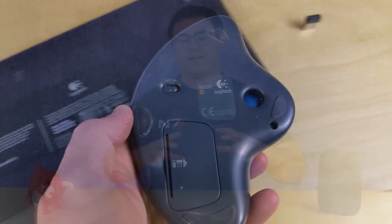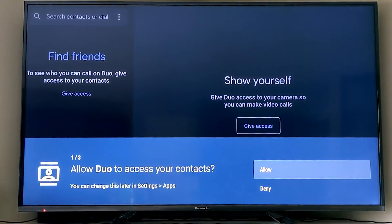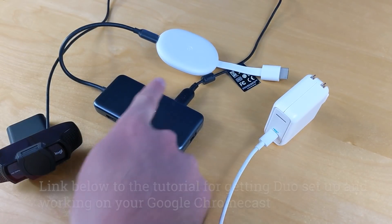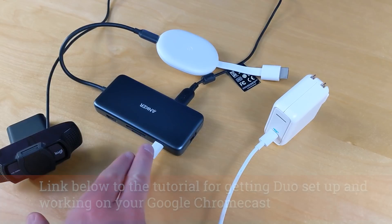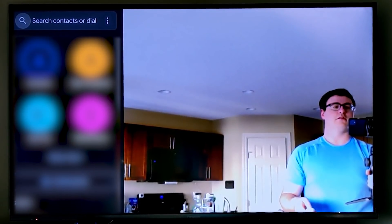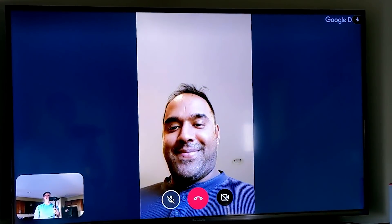As soon as I saw Google Duo in the Play Store I wanted to use it, and the Anker Hub allowed me to do exactly that. I was able to connect a standard webcam — I'd suggest buying one with a shutter or the ability to close it off. Force stop the application after you're done and teach your kids to hang up calls, because the app can run in the background and you can be heard through it.